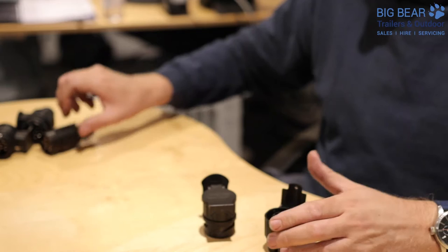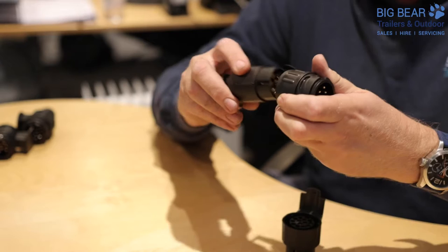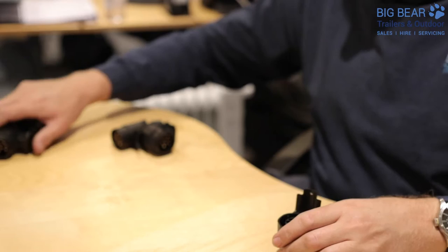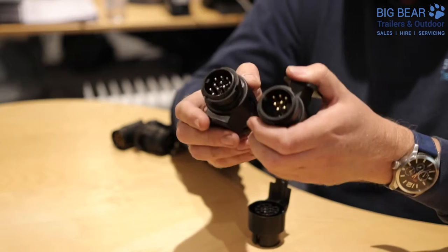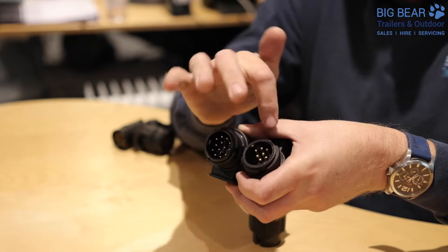So those are your two styles. When you go to your trailer, your trailer is either going to look like that — which is seven pin, so directly compatible — or if your trailer looks like either of these, these are both 13 pin style, but as you can see one's got all the pins in place and one's just got a limited number.